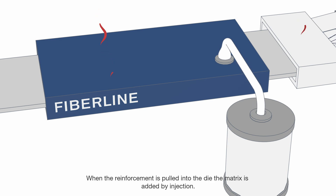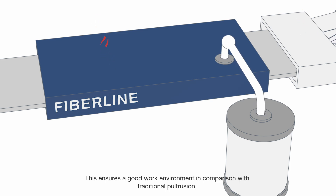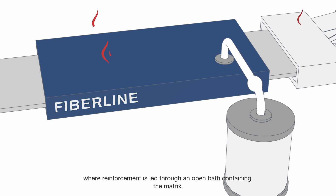When the reinforcement is pulled into the die, the matrix is added by injection. The matrix includes thermosetting polymer resins as well as process and product-related additives. The injection method is a fully enclosed process that keeps evaporation of solvents at a minimum. This ensures a good work environment in comparison with traditional pultrusion, where reinforcement is led through an open bath containing the matrix.